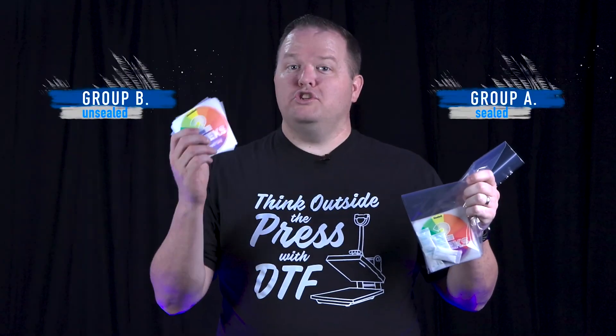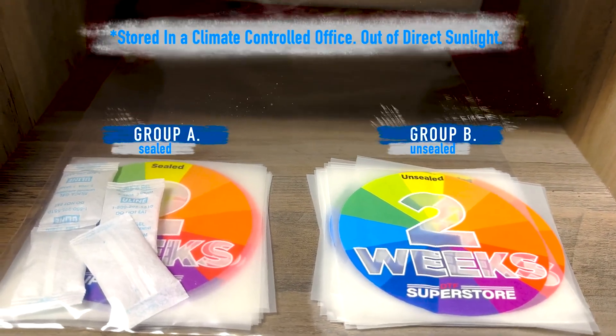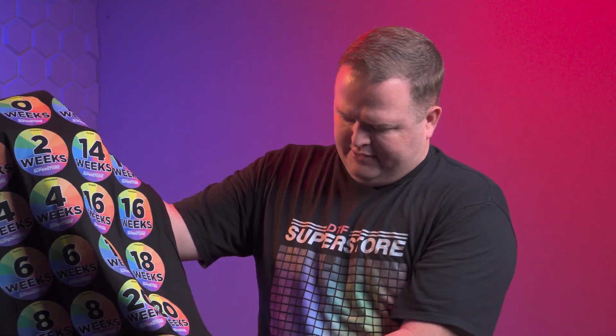One thing I did notice — I think it was around week 16 — I started noticing a difference in the way the transfer felt from the sealed versus the unsealed. The sealed one with the silica packs felt almost drier, almost a little stiffer. Not necessarily a bad thing, just the first time I noticed it feeling different.